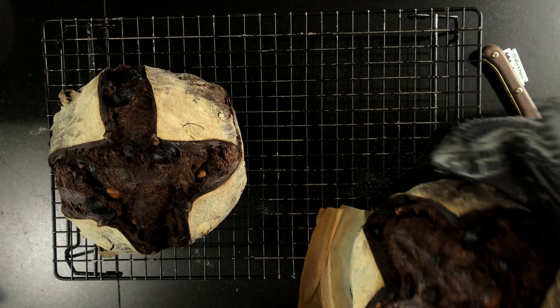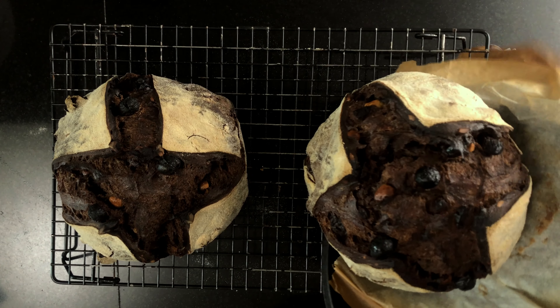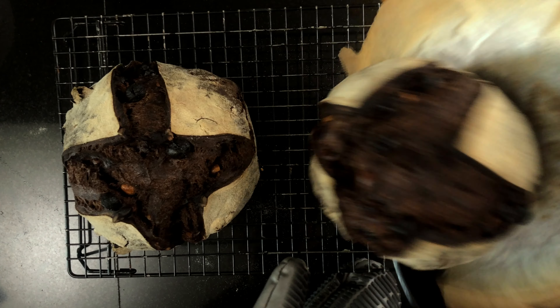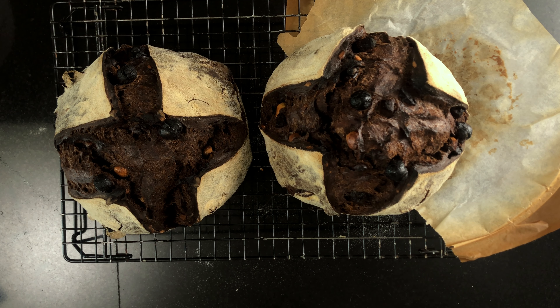Once that bread is done, put it on the wire rack and let it cool completely before you cut into it. And that's it — we made an awesome sourdough chocolate bread. It tastes absolutely wonderful all on its own or with some beautiful butter on top. If you've been following me for a while, you know I kind of have a butter obsession, but don't worry, I have it under control.